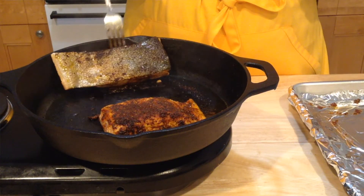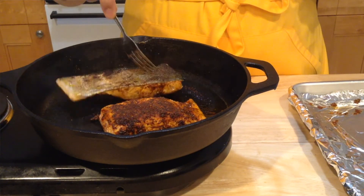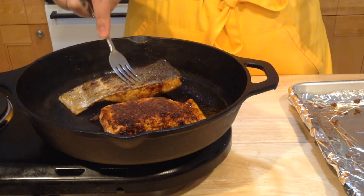My fish is done, but if you're like me and you like your flesh side to be a little bit crispier, you can flip it again and cook it for another two to three minutes.